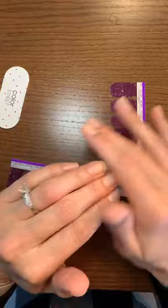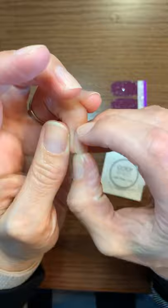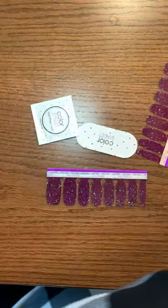So first you want to buff your nails. If you have layers and imperfections on your nail beds, buff them out. Then you want to clip and file them down to the length and shape you want beforehand. When you're ready to go, you also want to push your cuticles back — I just use my hands to do that, just kind of pushing back a little bit.